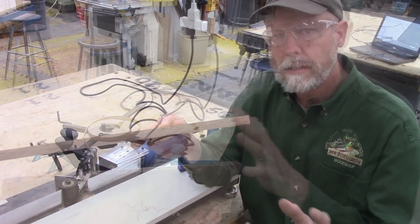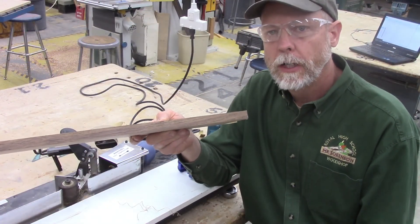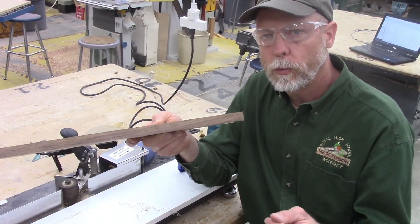This piece of wood is ready to take over to a project and install. That's the use of an edge bander — I hope you enjoyed that. Talk to you next time.